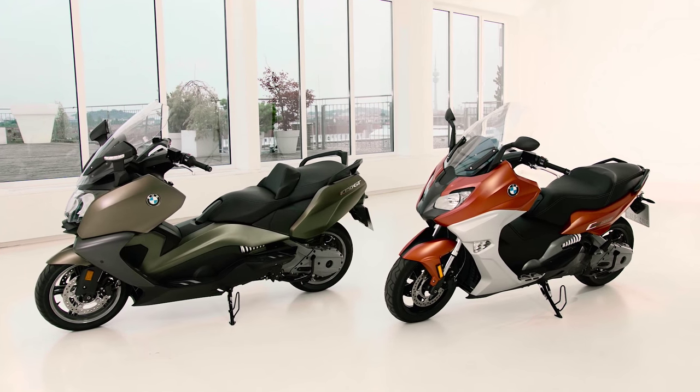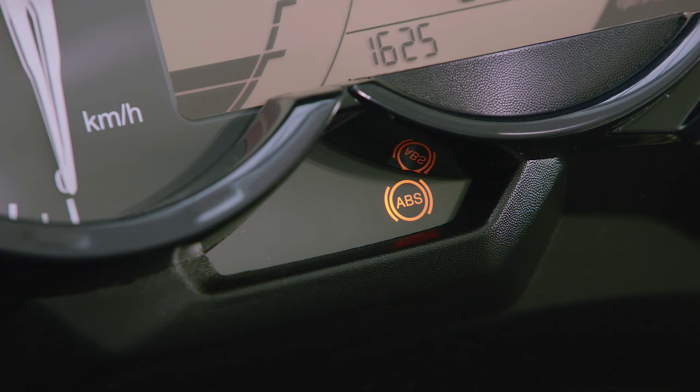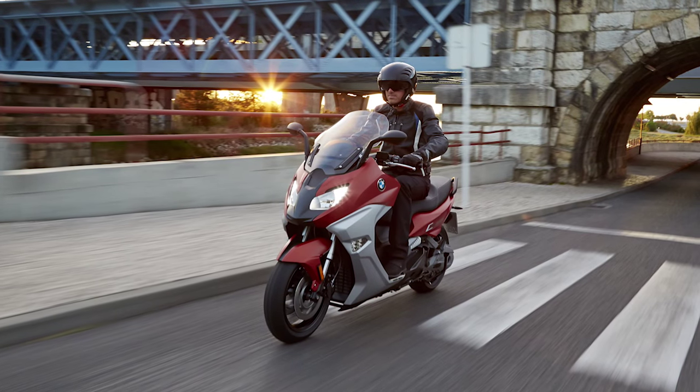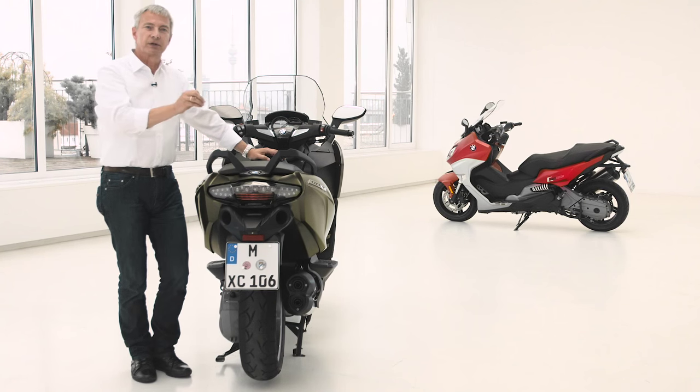We extended the standard equipment for the two scooters — standard equipment meaning ex-factory. So far we had ABS anti-lock braking system, and now we added ASC, which means anti-skid control. That's an additional safety feature for really difficult road conditions, for example slippery roads.